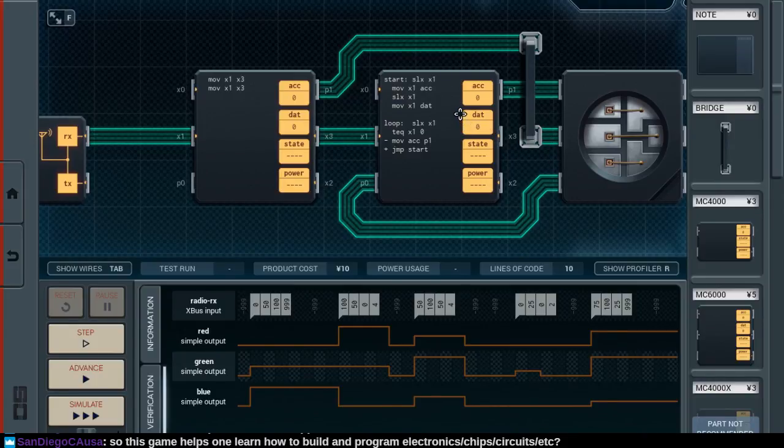Admittedly, if you've built a circuit before and understand all those concepts, then this game is pretty trivial. But the optimization that's possible in the game is pretty great too. I'm seeing my mistake already here — rather than moving things to accumulator and to DAT, I should just print them out immediately over the P0 and P1 ports. And then we do our loop.